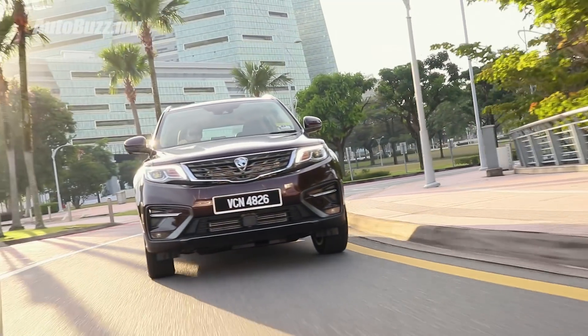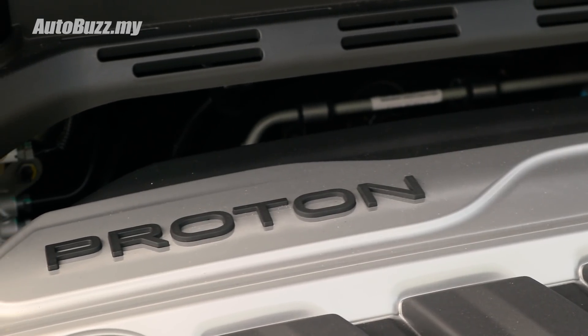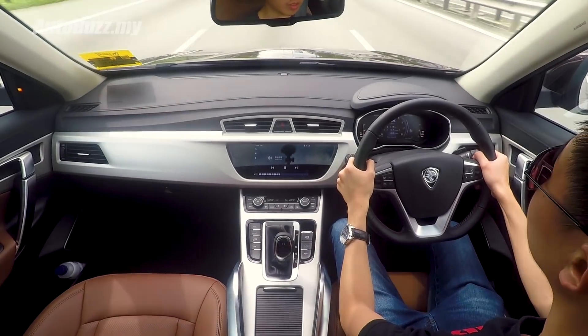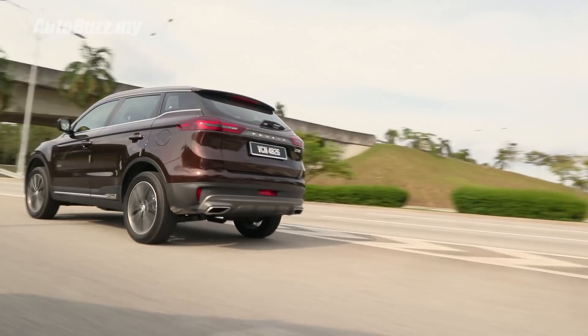How does Proton's first ever SUV drive? In a nutshell, unlike any other Proton models that came before. The 1.8-litre turbocharged four-cylinder petrol engine pushes out 183 horsepower and 285 Nm of torque, making the X70 one of the most powerful petrol-powered cars in this segment. It has 10 horsepower less than the Honda CR-V's VTEC turbo but over 40 Nm more than the Honda.